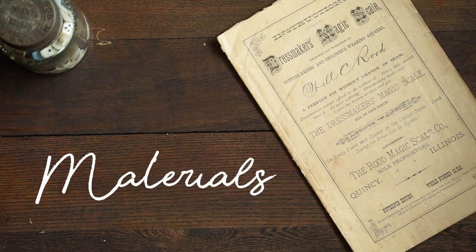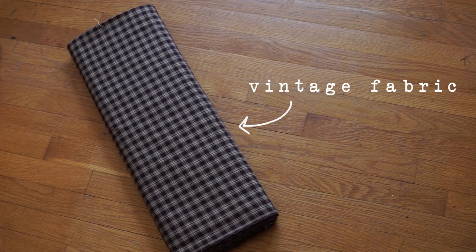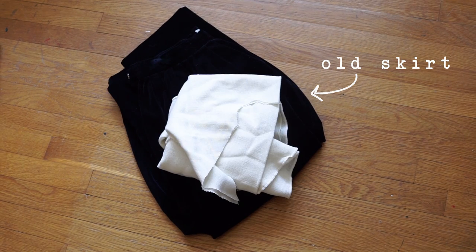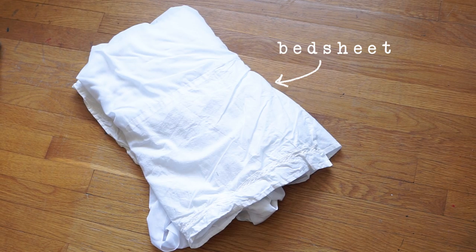Let's talk about materials. For the skirt, I have this vintage fabric that I found at an antique store. For the waistcoat, I'm using this old skirt that I don't wear anymore as well as a tablecloth that I got at a thrift store. And then a thrifted bed sheet for the blouse.